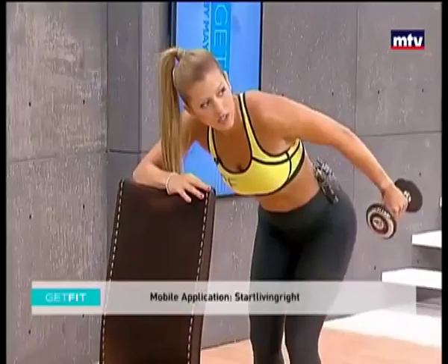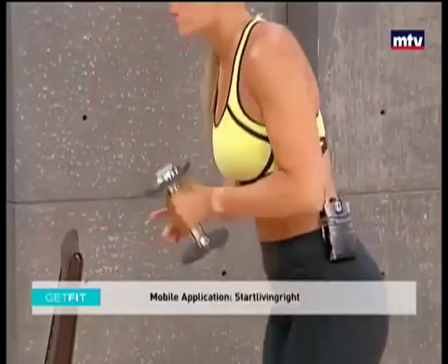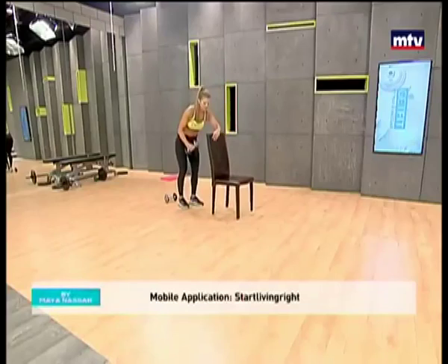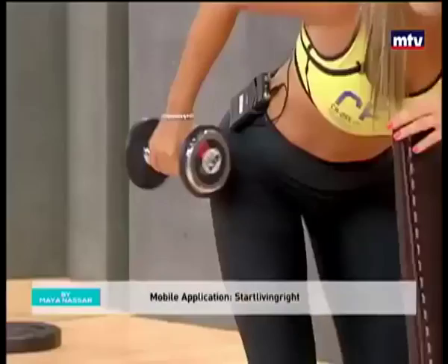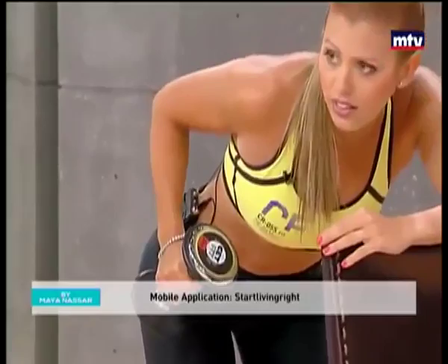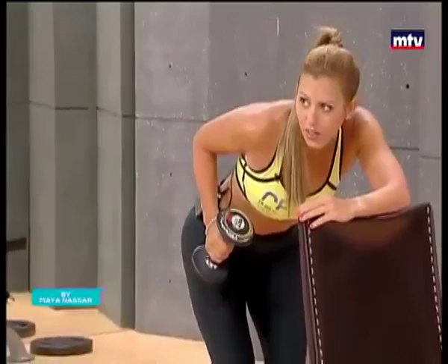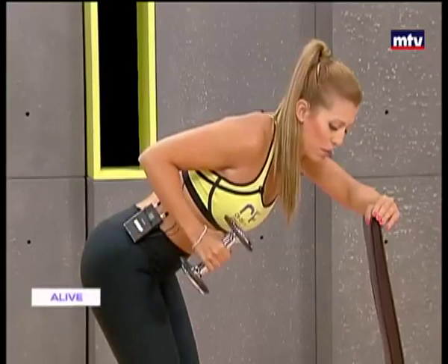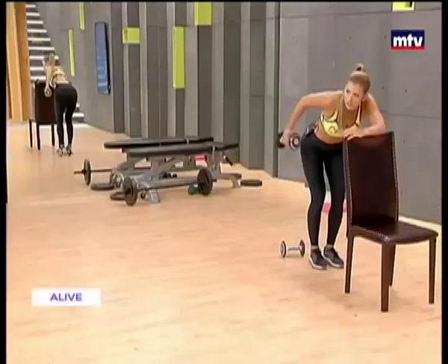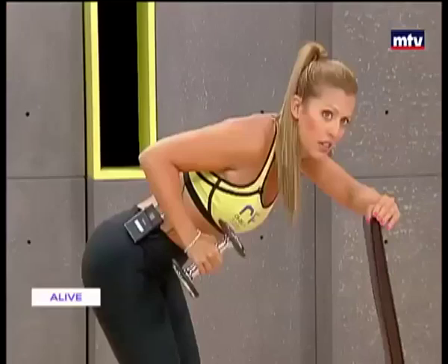Let's do the other side — same thing. Lean forward, raise and extend it back, just like that. Exercise is known to release anti-stress hormones called endorphins that make you feel really good, really happy, really relaxed, and have lots of energy. All the way back, let's do our last one, all the way back and bring it forward.